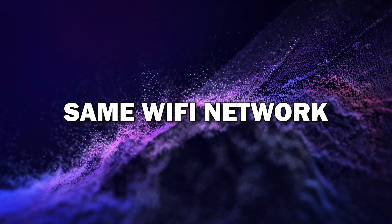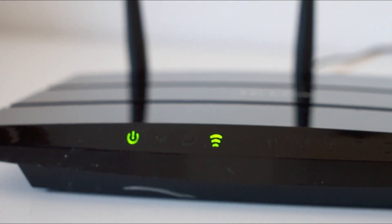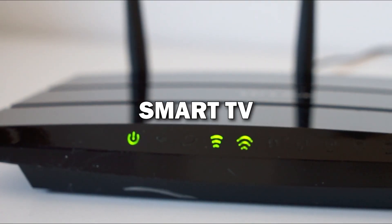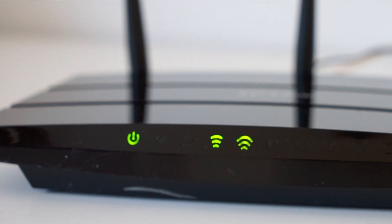Step one: make sure both devices are on the same Wi-Fi network. The first thing you need to do is make sure your Android phone and Smart TV are connected to the same Wi-Fi network. This is key because both devices need to communicate with each other over Wi-Fi.